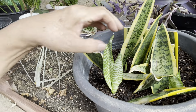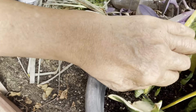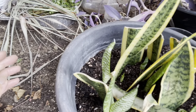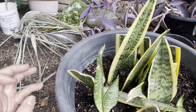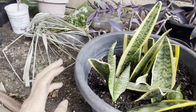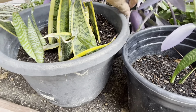This is the new sprout or cibol of the snake plant. You see, this is almost one month and three weeks already, if I'm not mistaken. So this is the proof that the propagation is correct.